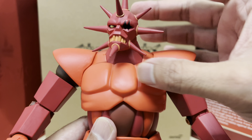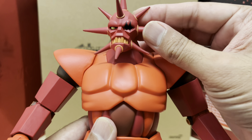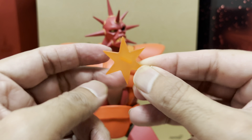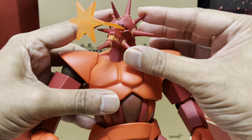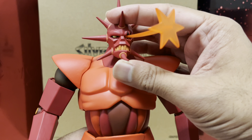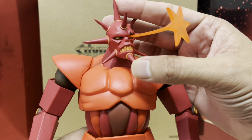Monster gets an alternate head portrait, this one with his left eye socket hollowed out. The reason for that is for you to insert his light star effect accessory into his eye socket, so that you can now blast away at all his enemies and blast them into submission.